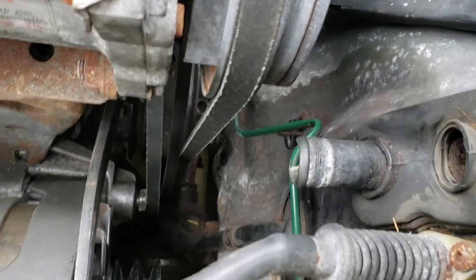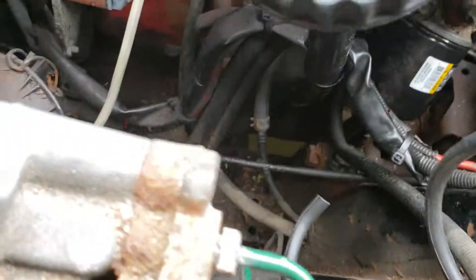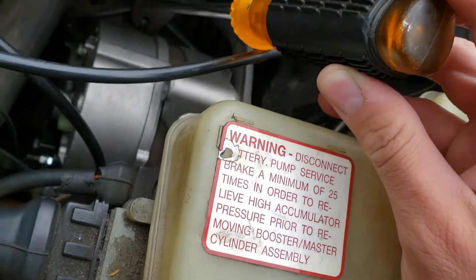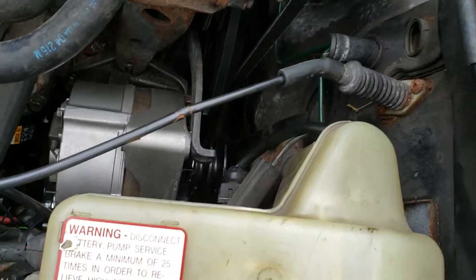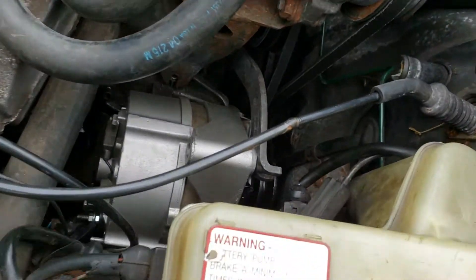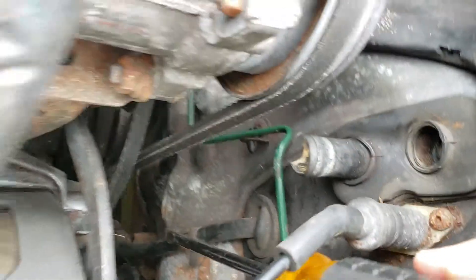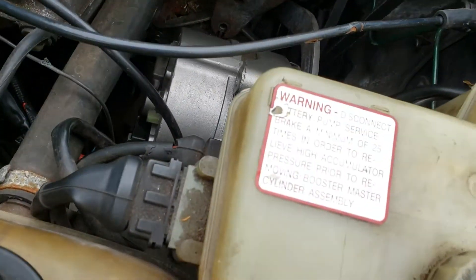The last bolt is the biggest pain of them all. There's a hinge bolt right here, and on the other side there's a nut that's buried — it might as well be in Narnia. What worked best for me was using a socket on one side and a breaker bar on the other. Once you loosen this bolt, it's going to hit the firewall, so hopefully if you've gotten all the other bolts removed you can pivot the whole thing, get the hinge bolt out, and yank the alternator free.